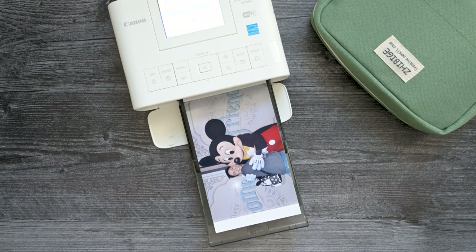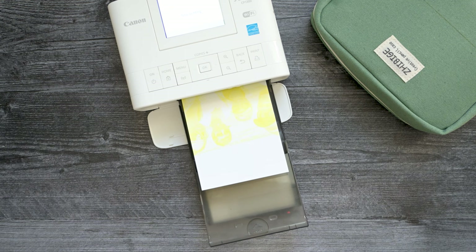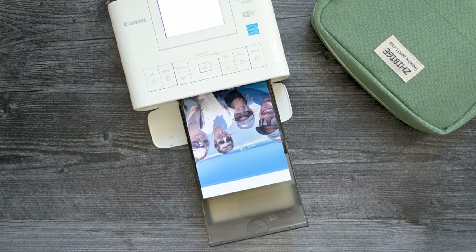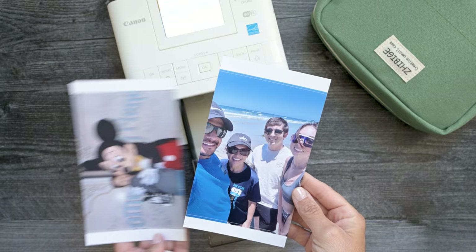And there is that one. And there's the second picture. So these are the two pictures — these are four by sixes and they come with this extra little tab that you just rip off.